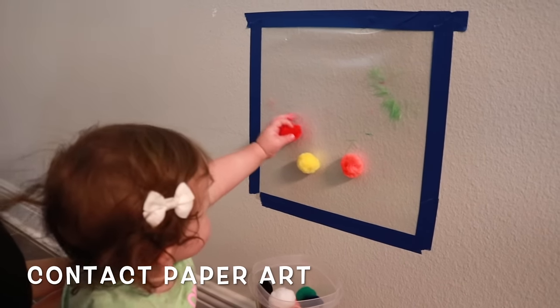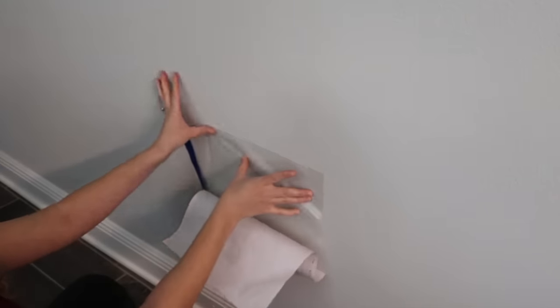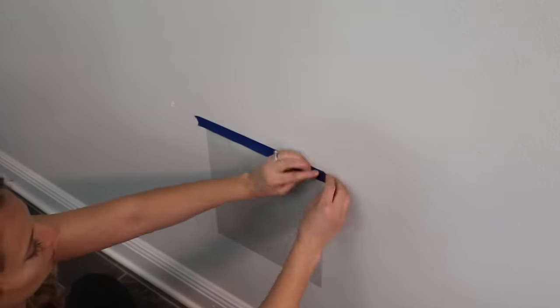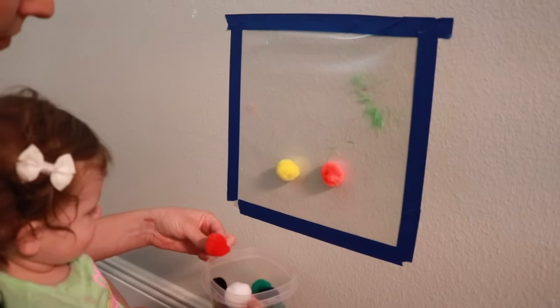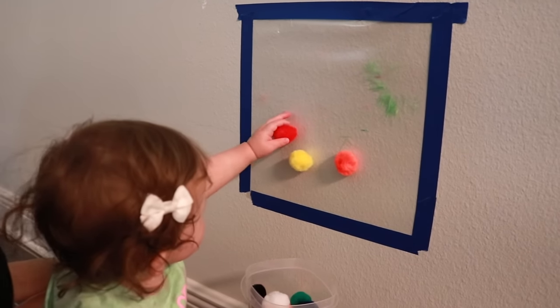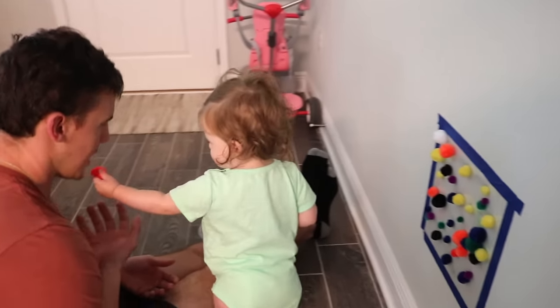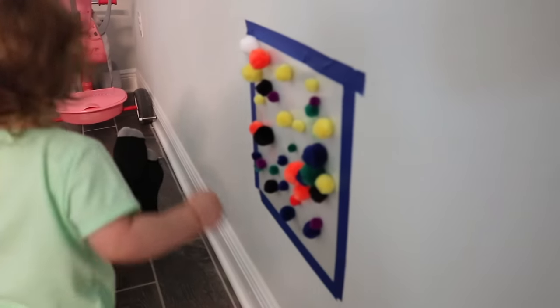This next activity is great for fine motor skill development. All you need is clear contact paper, painters tape, and any art materials or items from around your home — strips of tissue paper, or anything you want children to stick on. Place the sticky side facing out and tape it to a wall or floor. Our little one actually enjoyed taking things off of it more than putting things on, which is totally fine.